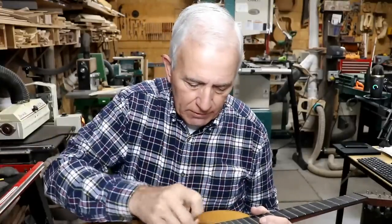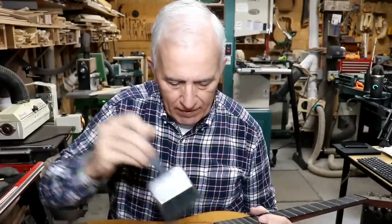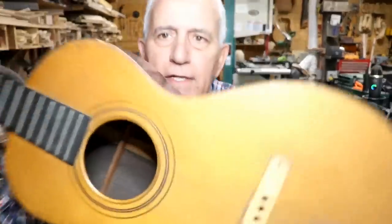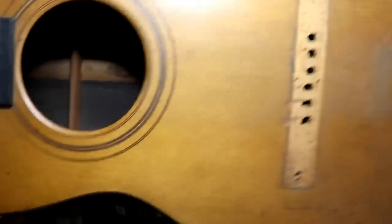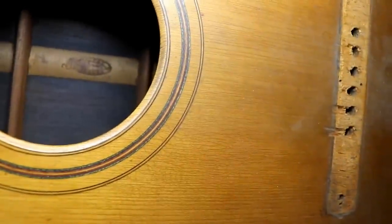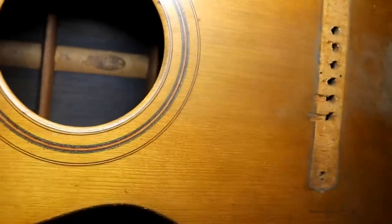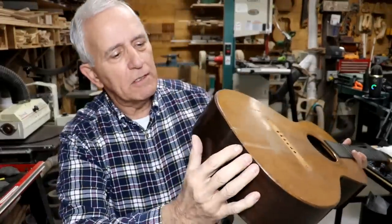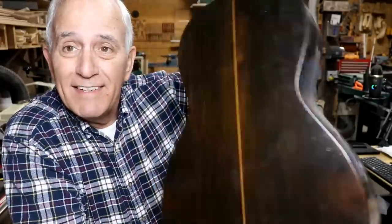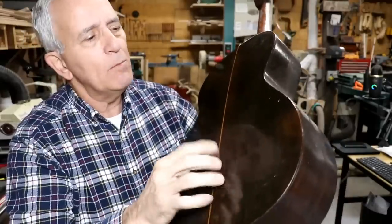I'll clean off the decal here so maybe you can see it a little better — get the dust off of it. I'll try to get the light right so you can see the decal where it says George Washburn. I'm looking forward to working on this little parlor guitar. Just so you know, the back and sides are high grade — it's rosewood. There's a little center seam up through there that seems to be intact at the moment.